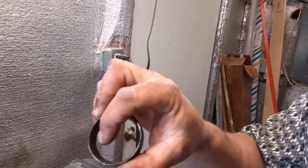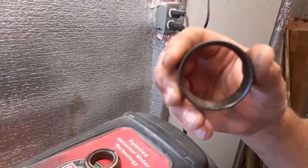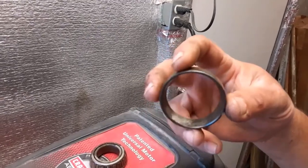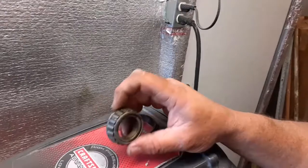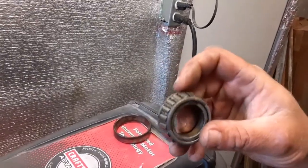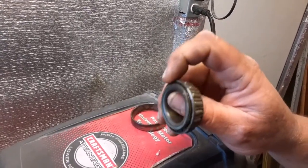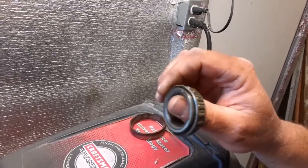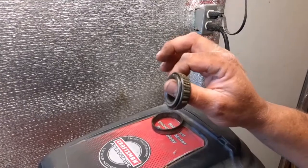Let's show you the basics of what a bad bearing and race look like. I'm going to take you over here to the light. You can see on the inside of this race, where I'm pointing, there's a lot of corrosion and pitting where the rollers of the bearing ride. This race is in pretty bad shape. Similarly, the bearing itself has corrosion in the cage, on the back side, on the rollers you can see pitting and corrosion, and on the cage between the rollers.